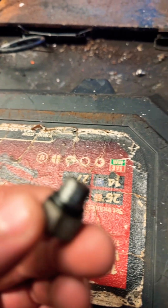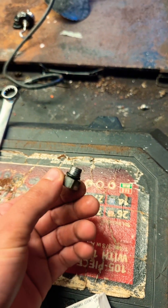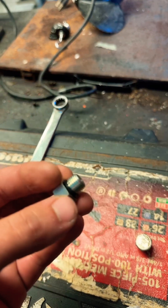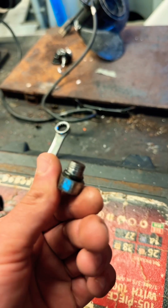I got it out. The threads are completely stripped — there's no way to thread on that. You gotta check the housing and see if the threads are destroyed on the housing.